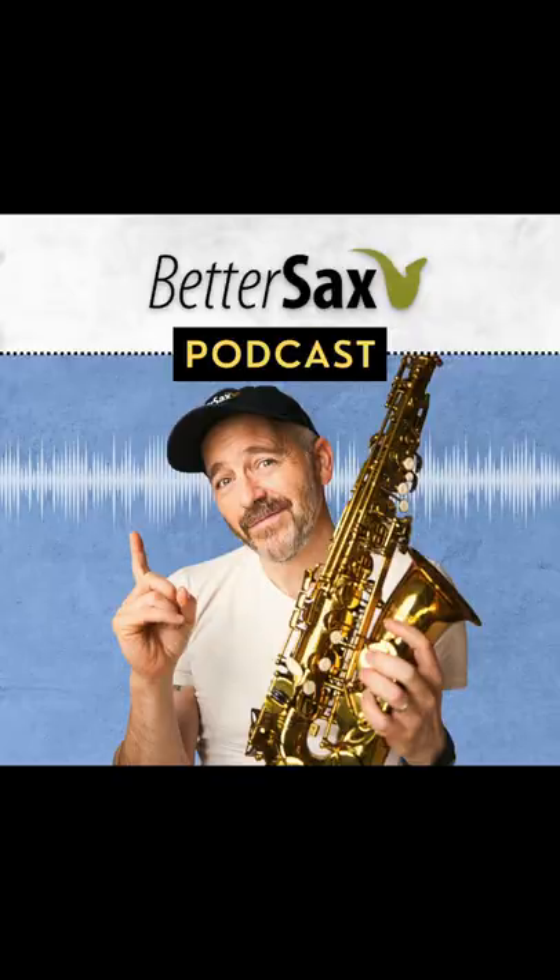Here's a nice little diatonic 2-5-1 pattern that I learned from the master George Coleman himself while I was at his house. I've just released the first episode of the Better Sax podcast, which is all about my visit with George Coleman.